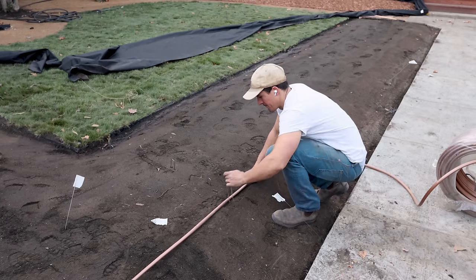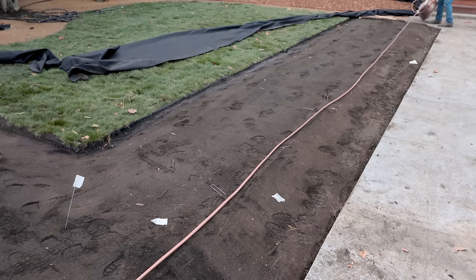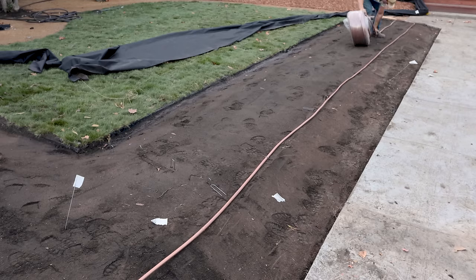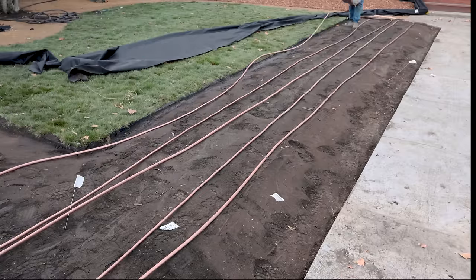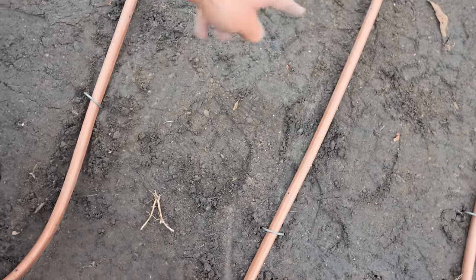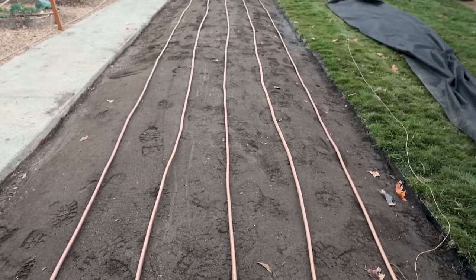Next, I installed the irrigation. Rather than just place the emitters at the base of each tree, this irrigation system will irrigate the entire bed, all the way to the edge of where the tree roots will eventually be, which will encourage them to grow out. I'm also encouraging them to grow deep, because this irrigation line has 0.5 gallon per hour emitters incorporated right into the hose every 12 inches, which will allow me to keep the irrigation on for long durations for deep watering.